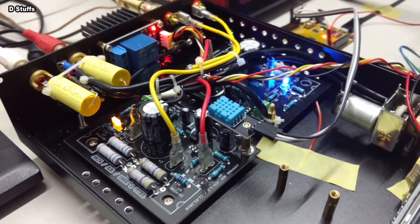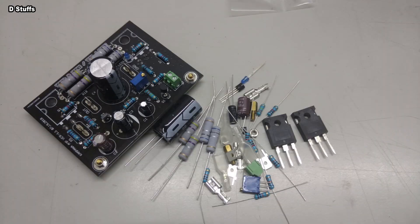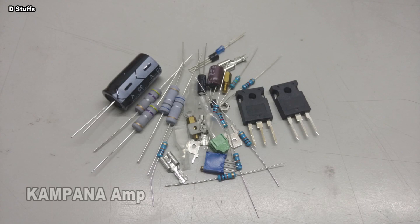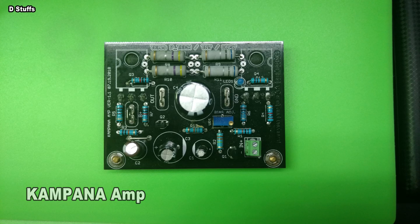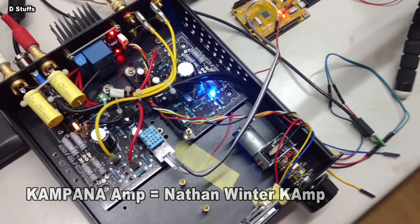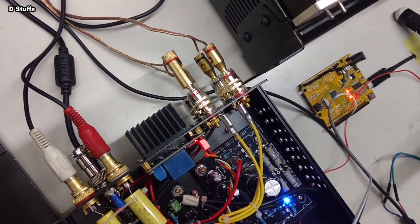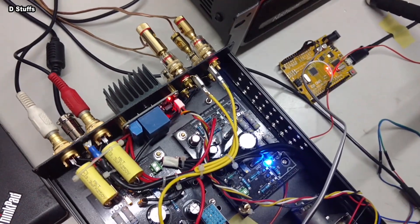We were looking for a simple, decent, and easy-to-build audio hardware for starters. My team came up with a solution called Campana, which I later named based on my build — 'Natan Winter Campana' — thanks to the real designer Nelson Pass and the Amp Camp Amp, which has awesome, simple, and magnificent sound quality.